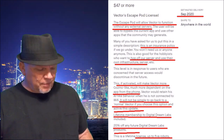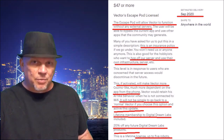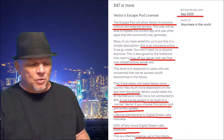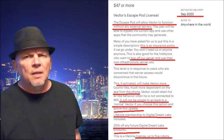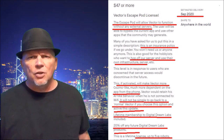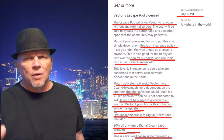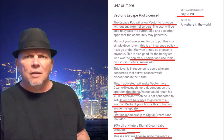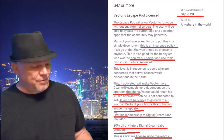Vector would retain his AI-like behavior when not connected to Wi-Fi. It will not be simple to go back to normal Vector — that's why I bought a second Vector. If you choose this option and activate this update, you get a lifetime membership to Digital Dream Labs and a 20% discount on Digital Dream Labs products. This is expected in September. The Escape Pod — you don't have to use it right away. If you want to test out certain things, you can put them in your own infrastructure.